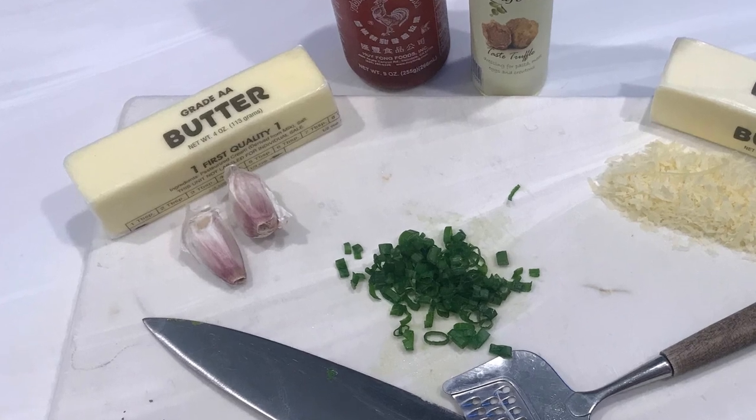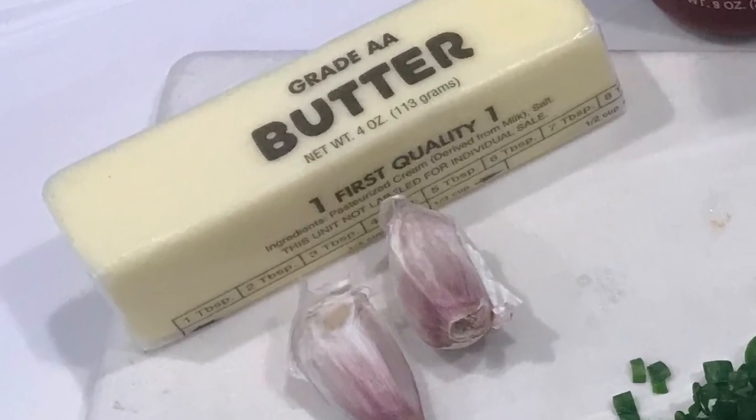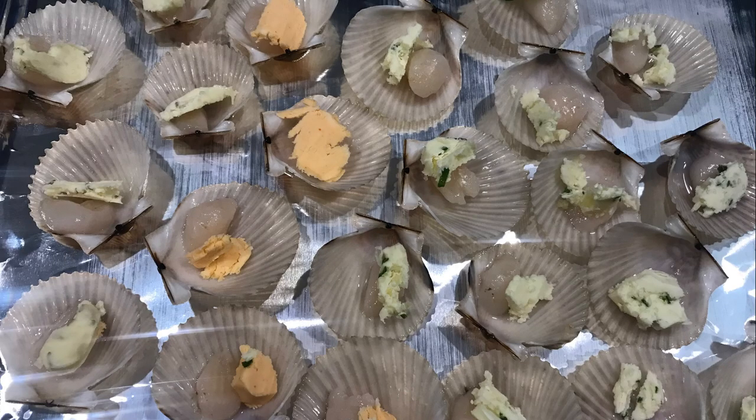I like to make my own flavored butters with garlic, chives, and herbs. Drop chunks of the solidified butter on the scallops.